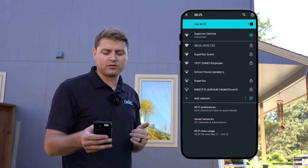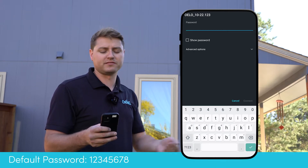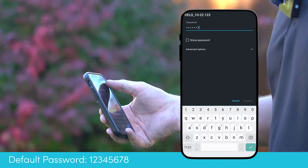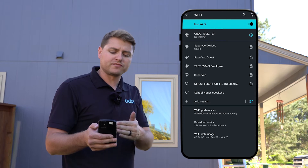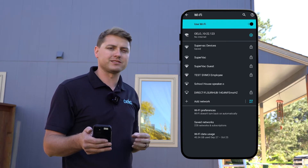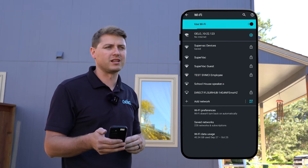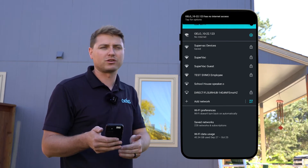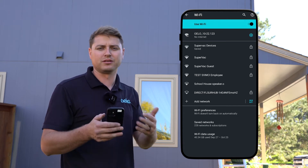That network's right there, so I'm gonna go ahead and click on it. The default password is always gonna be one two three four five six seven eight. I go ahead and hit that and it's gonna join. Most phones at this step may say hey, this network doesn't have internet — do you want to stay connected or keep trying? You're gonna want to say yes, I do want to stay connected, keep trying, because this network is just to communicate to our control box to get it connected to your home's internet.